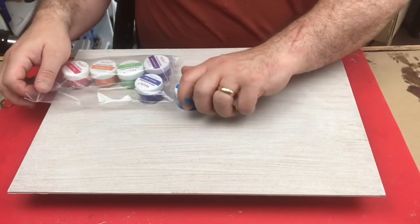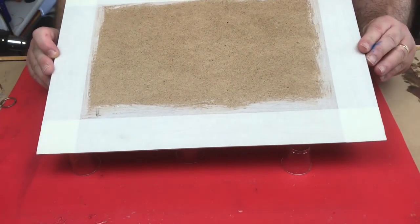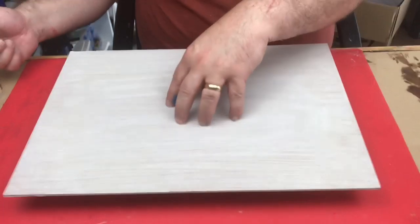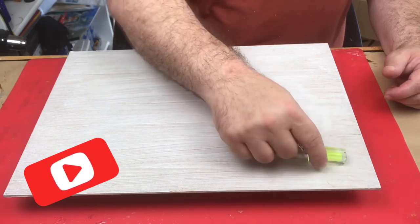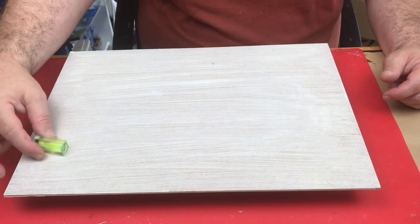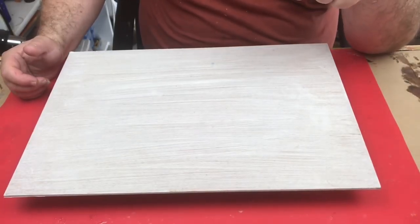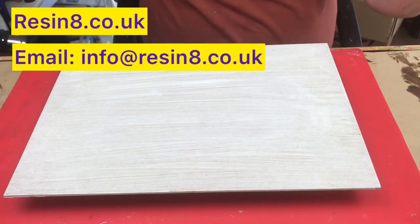I've prepared my board as normal — I've got mask and tape underneath, pushed on quite firmly. I'm resting it on shot glasses because I like that and I can get a nice even support base. I've also ensured it's level everywhere, because it's really important to ensure you're level. Everything I'll be using today will be coming from Resin 8 — I'll put their website address above.